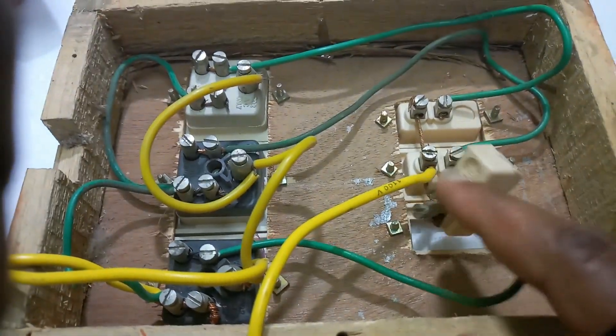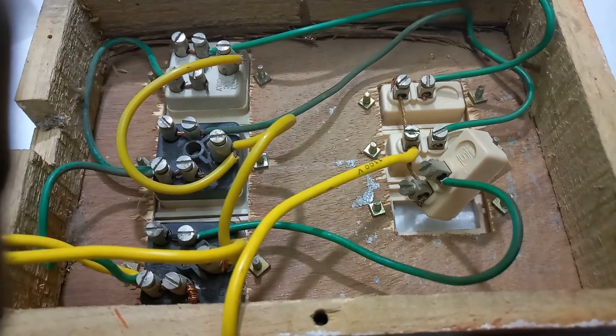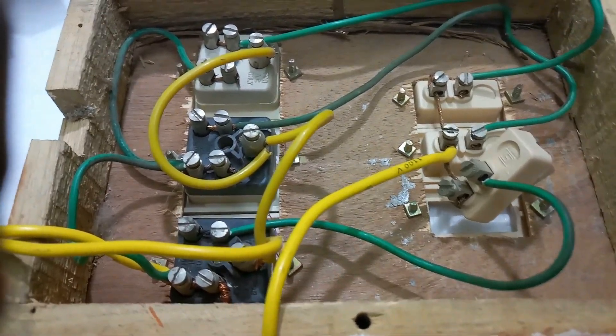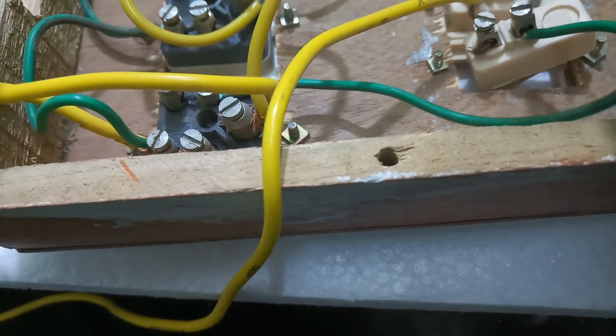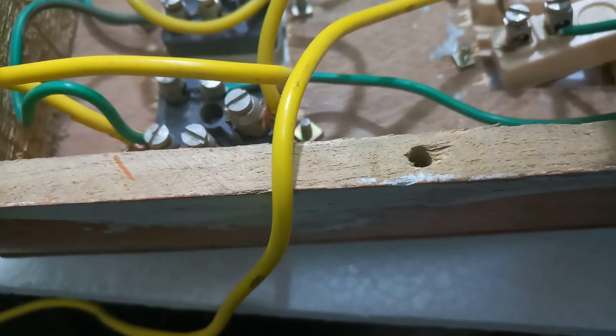This is the broken switch. Now I will remove it. Take a screwdriver and remove this — loosen both screws first.